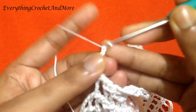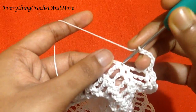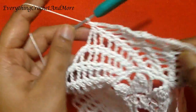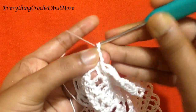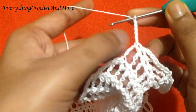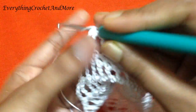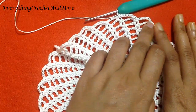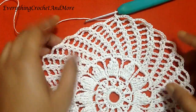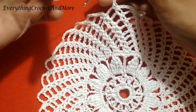Skip the chain 4 loop, skip the next chain 4 loop, skip the next chain 4 loop. Chain 5: 1, 2, 3, 4, and 5. Skip the chain 4 loop, skip the next single crochet, and single crochet in the next. Two chain 5s done. We'll repeat this — two single crochets and chain 5 — 30 more times to finish our round 14. Now the last chain 5 done.